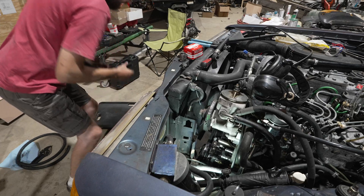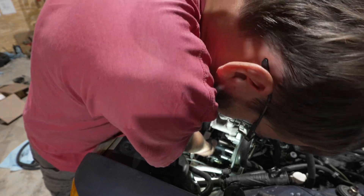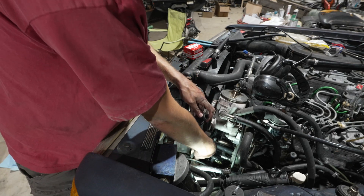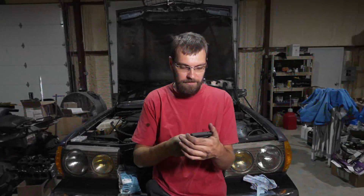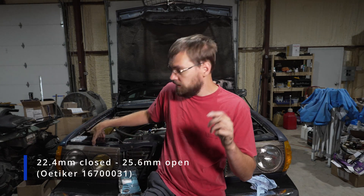I don't want to get it too hot, just mildly more pliable. Let's make sure that this clamp will actually fit over it — of course not! The clamps that actually ended up working with this hose and my car are 25.6mm open and 22.4mm closed. I'm going to make sure that down in the description of this video there's a link to all the various tools and things that I used, so you can get the right clamps, the right hose, and all the stuff to handle this on your car should you decide to do it this way.